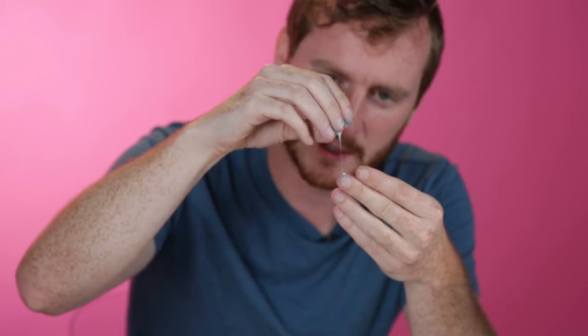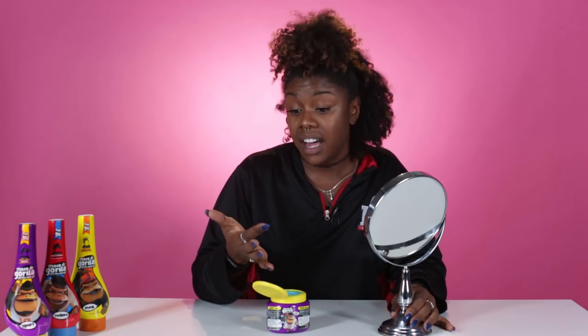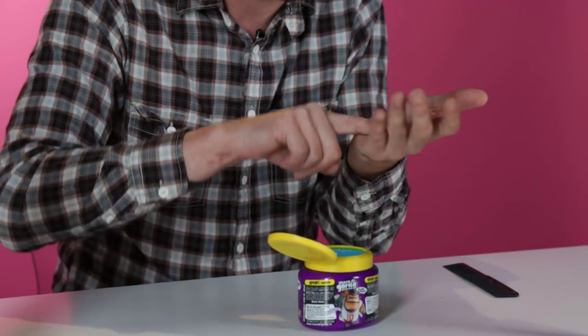This is a lot of hair, and I'm gonna need a lot of hold. We got some goob action going on here. It looks like snot, clearly. I don't know how much I'm supposed to use — I'm a little worried even the first amount is gonna be too much.